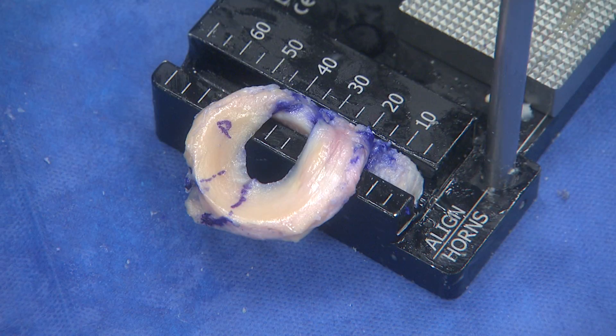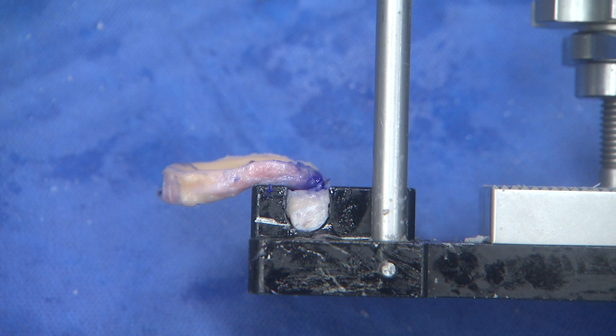Now I will place it through the rounded trial slot. This should fit relatively easily. If not, look at the bony plug and see if there are any areas that need to be rasped. This is critical.